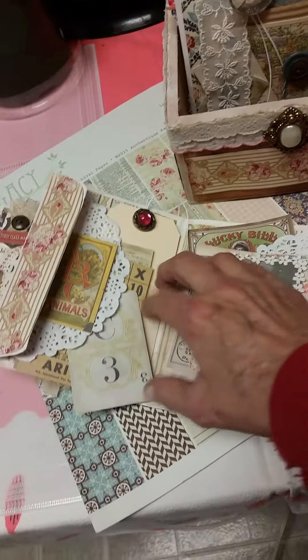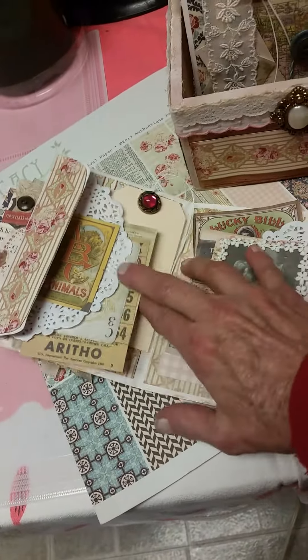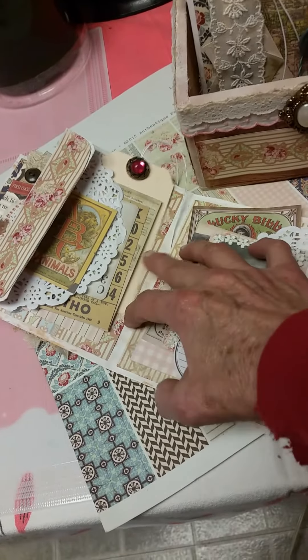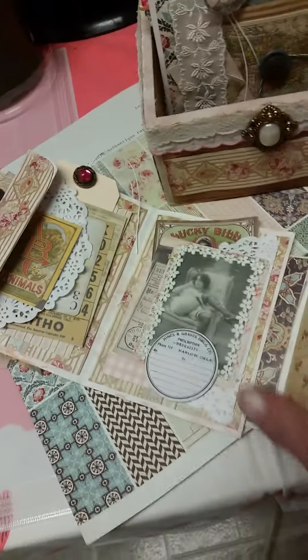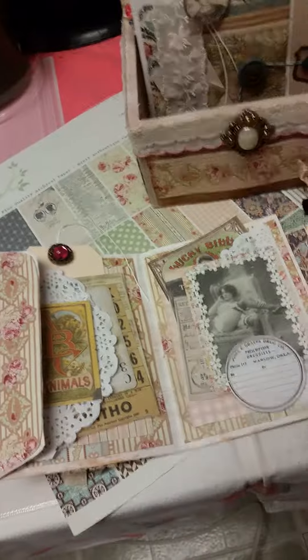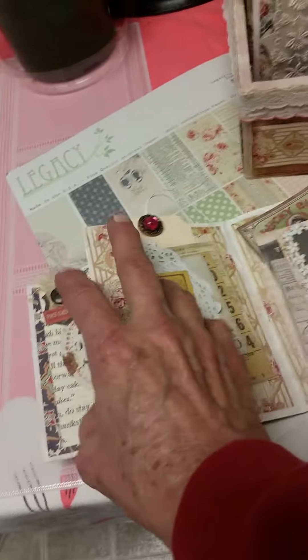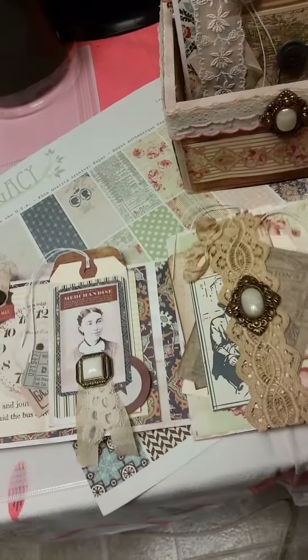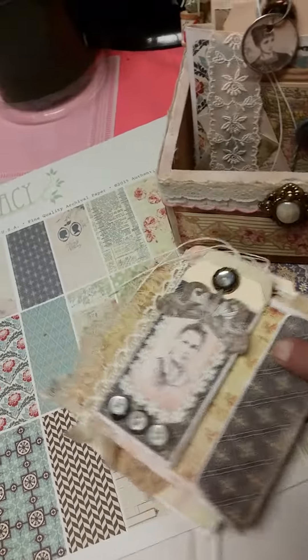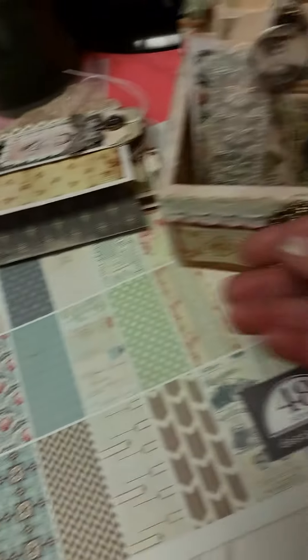Same as here, but for some reason this tuck spot isn't working at all. I didn't put anything on my tags because I'm probably going to be writing on them, so I just left them blank. And then this closes up. Only one of them I did the clasp on — I'm not going to try to put the clasp on because it'll take ages.